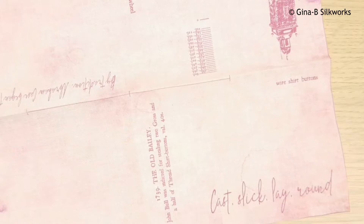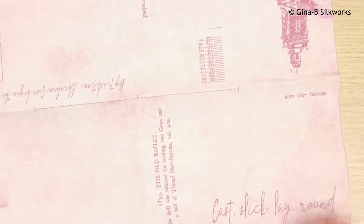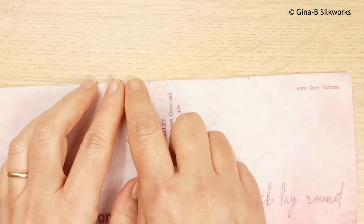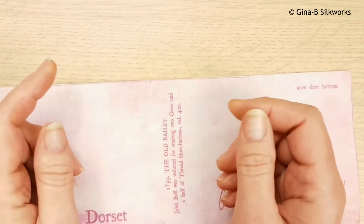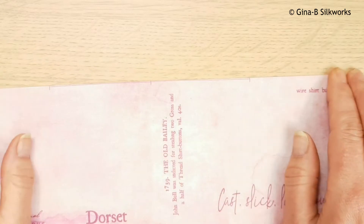The first thing you need to do is fold the sheet in half lengthwise, so along this central line. Fold it and press it — it's fabric, so score it or press it. If you haven't used starch, you can finger press it as well.